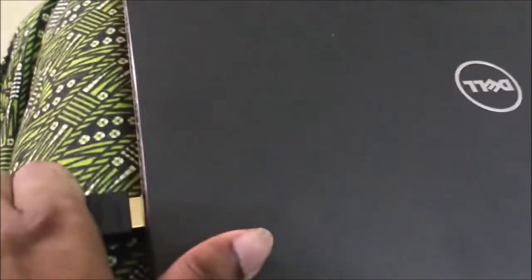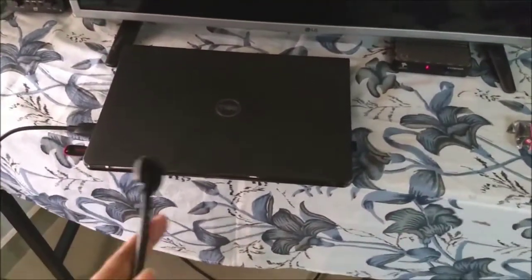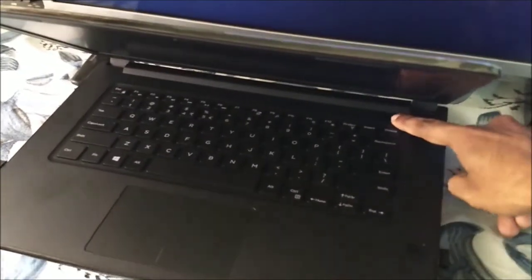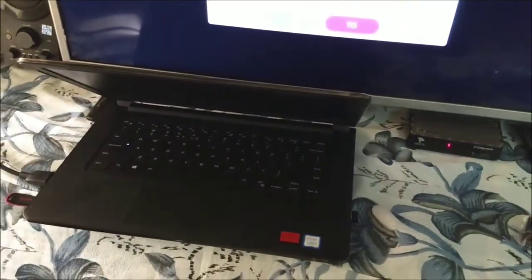Connect the HDMI port to the HDMI port. Connect the HDMI port to the TV.